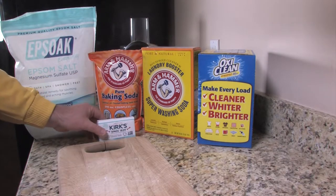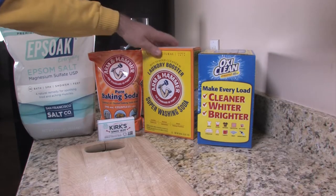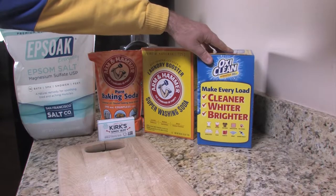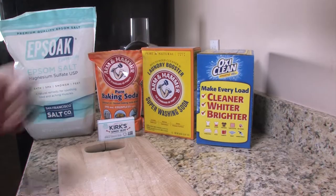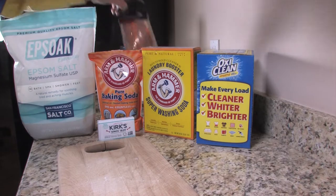Let me go over the ingredients. We're going to use castile soap, Epsom salts, baking soda, super washing soda, and we're going to throw some OxiClean in there too to help take those stains out and keep your whites whiter.